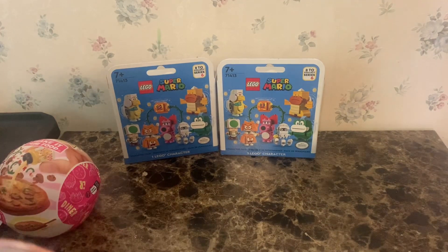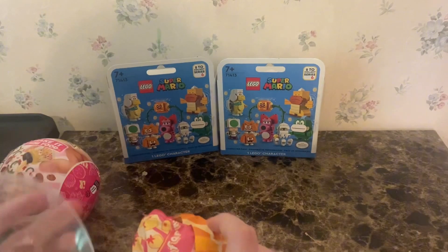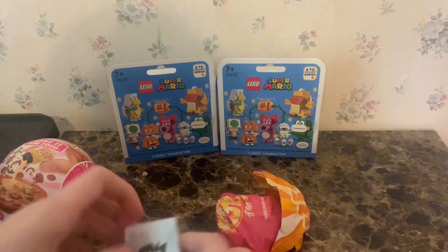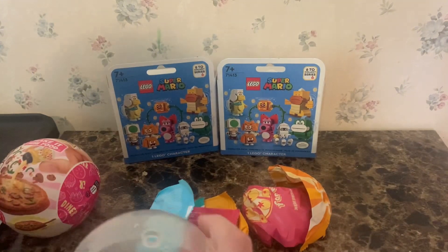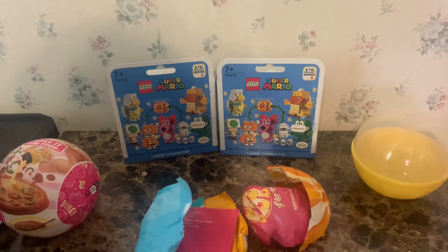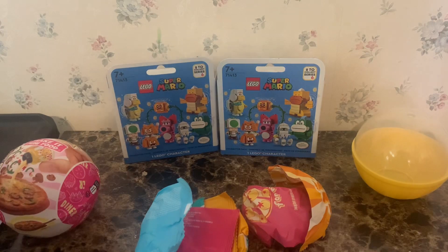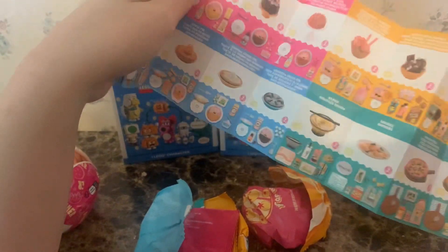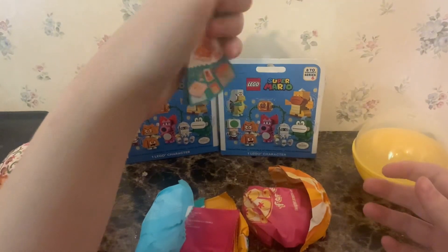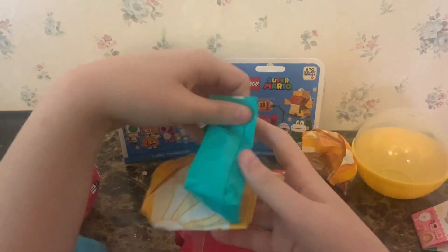Let's start with this one. Let's look at the checklist first — holy crap, there's a lot. Let's just get into it.